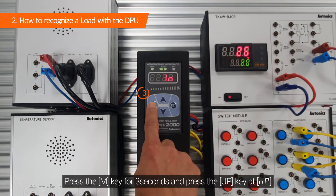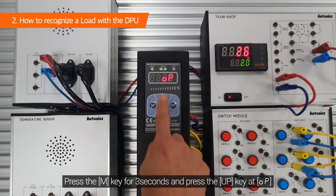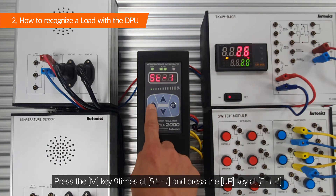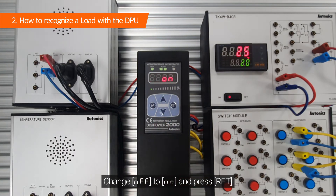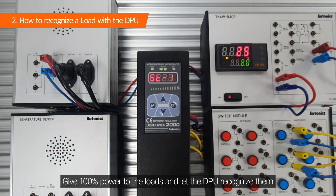Press the M key for three seconds and press the up key at OP. Press the M key nine times at ST-1 and press the up key at F-LD. Change off to on inressor ET, give 100 power to the loads, and let the DPU recognize them.